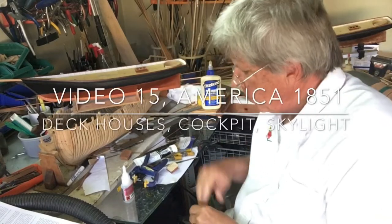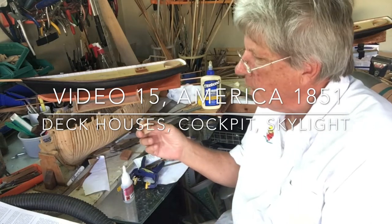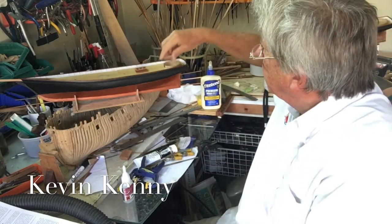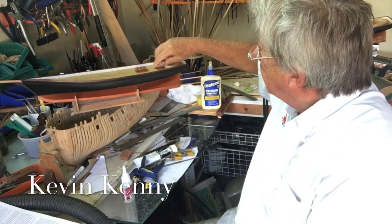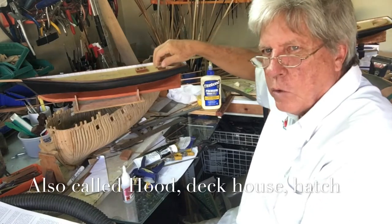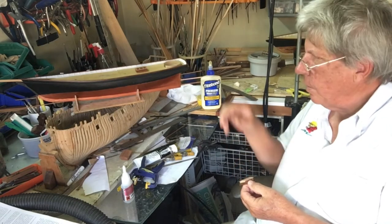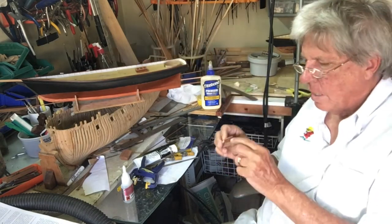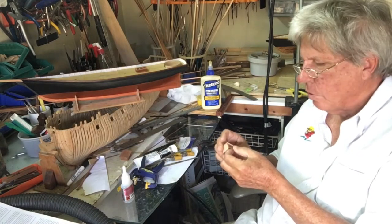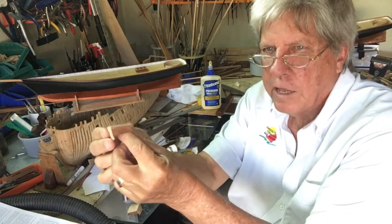Today we are going to start working on what they refer to as the hood, which is really the deckhouse that fits in the cockpit and allows access down into the hull of the ship. We're going to do the same thing that we did with the skylight — we're going to clad the sides to get rid of that plywood look, and it should look something like this when it's all clad out.